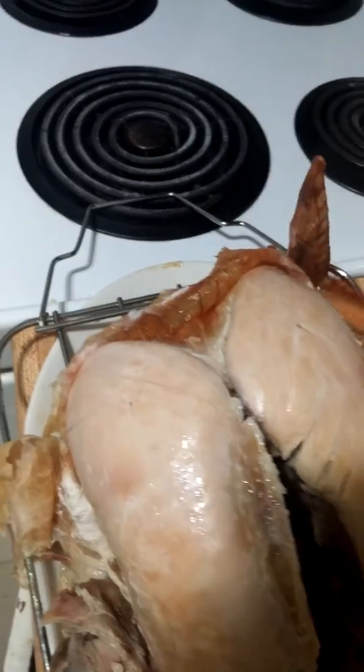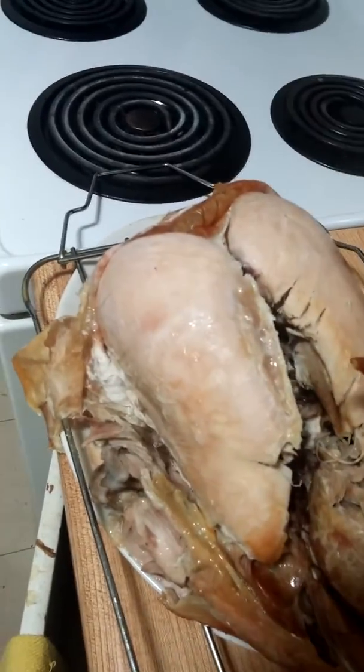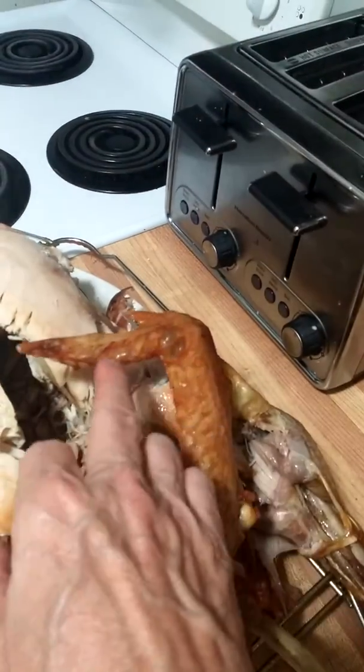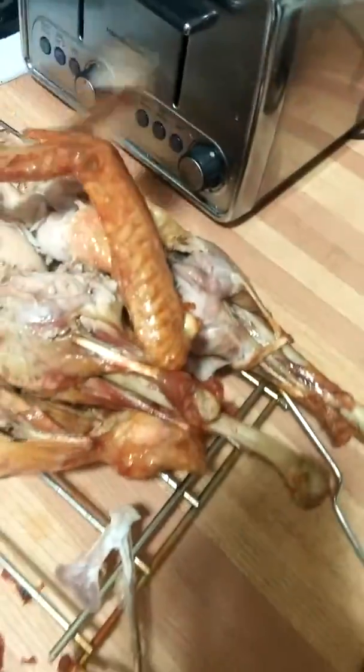You want a wing? This one down here, I'll just pull that off for you. And this bit here — it is so crunchy and tasty. That's my turkey. Merry Christmas.